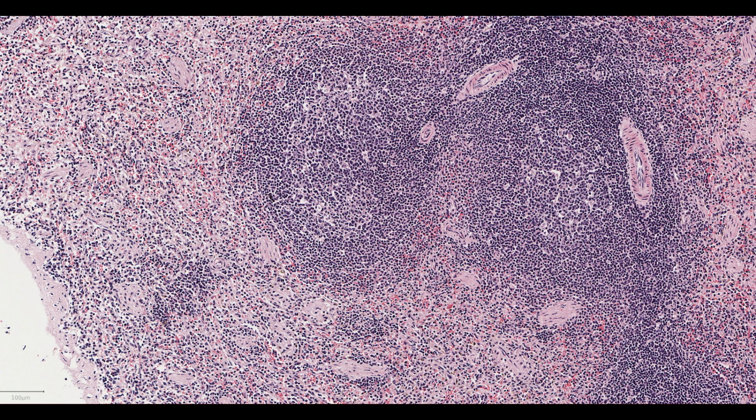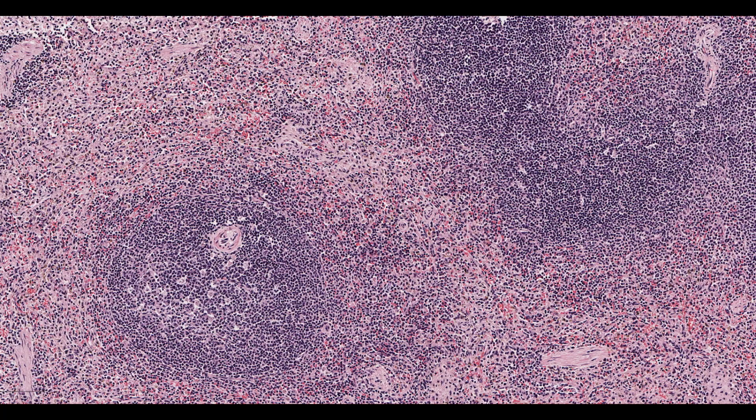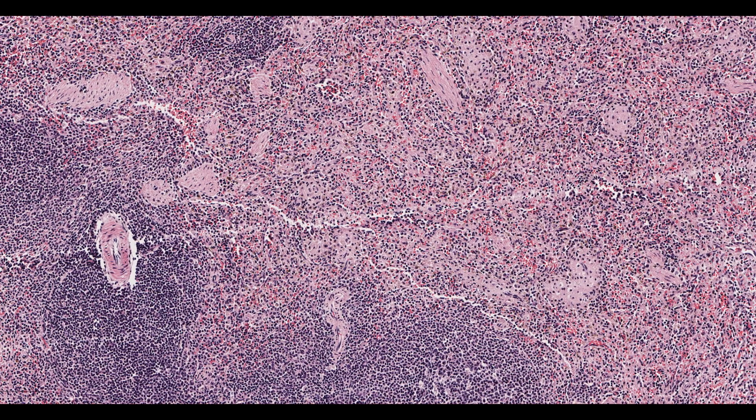So, that's a basic rundown of splenic histology. Remember, red pulp is red and white pulp is blue. I hope this video was helpful. If you found it useful, leave a comment below about other topics you would like me to cover. You can find other videos about normal histology on the channel page. Thanks for watching and until next time, goodbye.